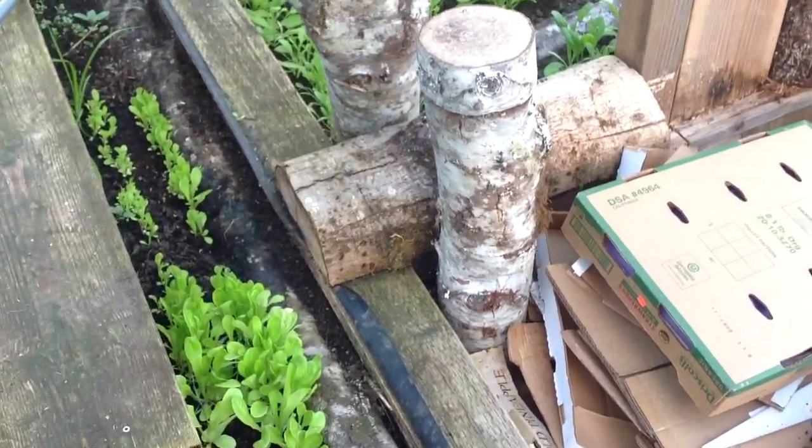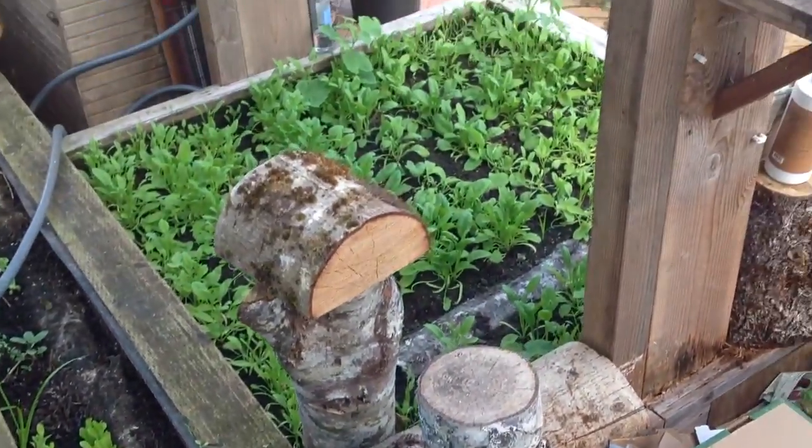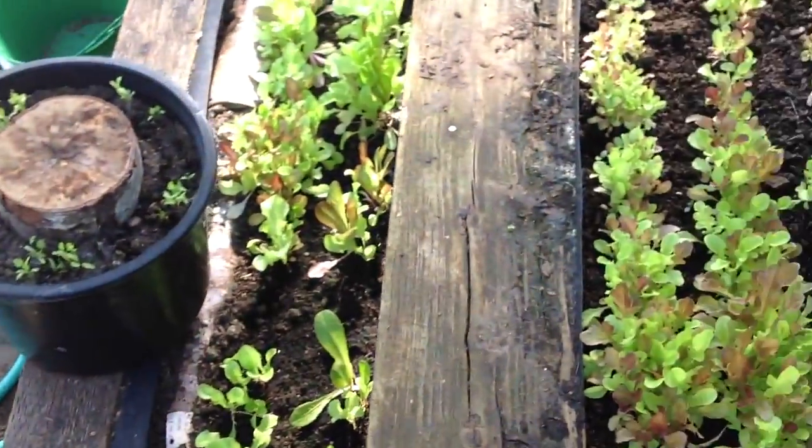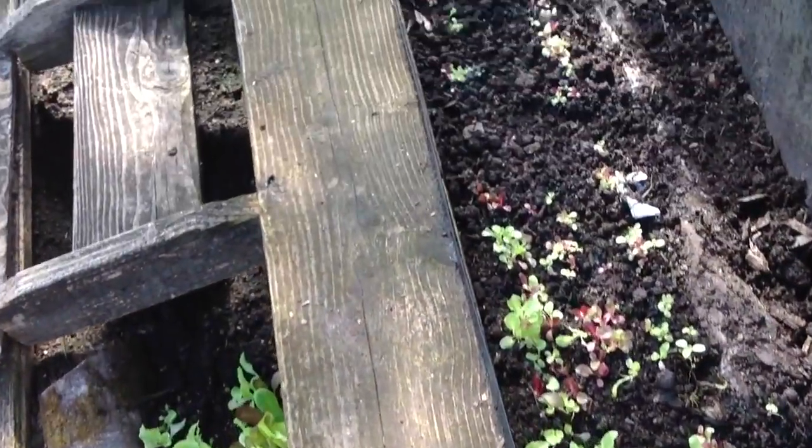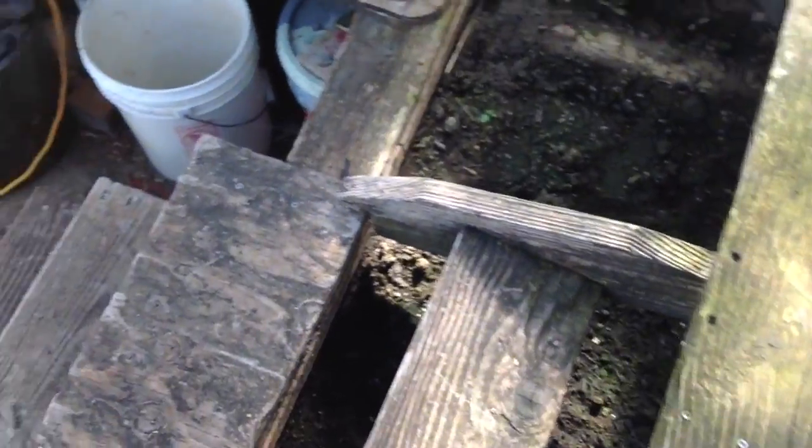Each of them are inoculated with different types: oyster, Rishi, some shiitake, lion's mane.